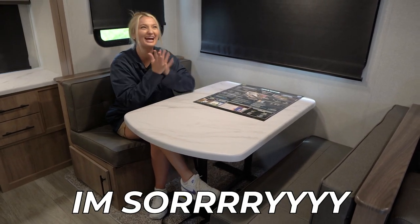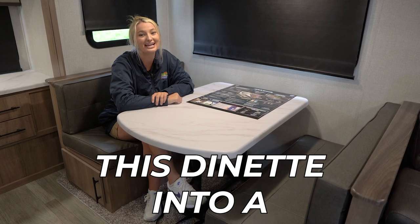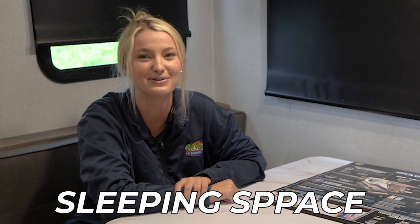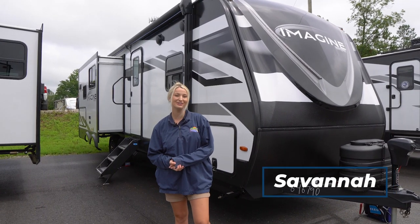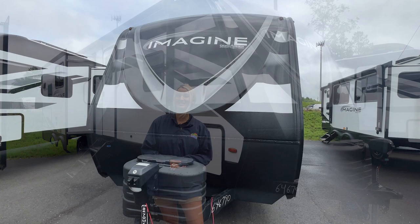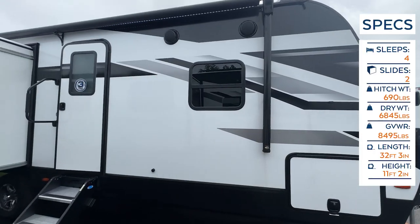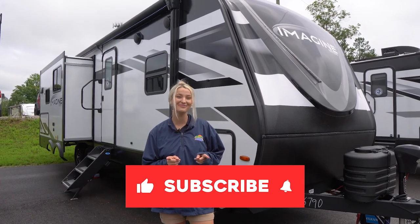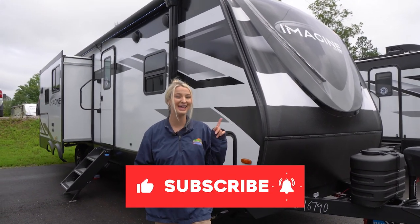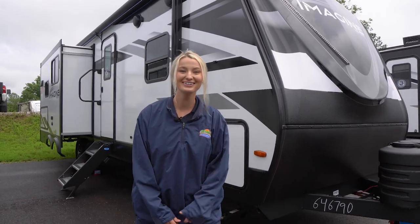Hey happy campers, it's Savannah here with Cookwell RV and Marine, and today we're going to be taking a look at the 2024 Grand Design Imagine 2670 MK. But before we get started, make sure you like this video, subscribe to our channel, and click that bell notification to be alerted about all of our future videos.